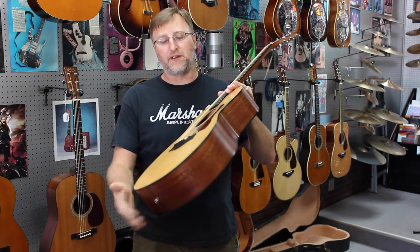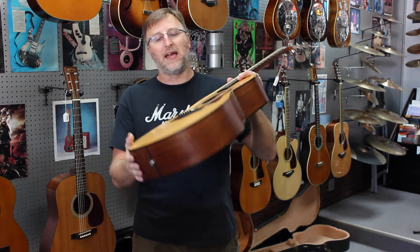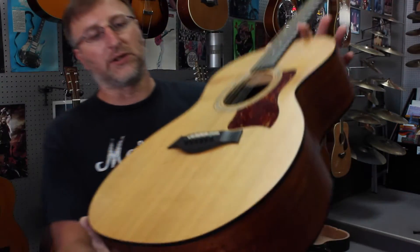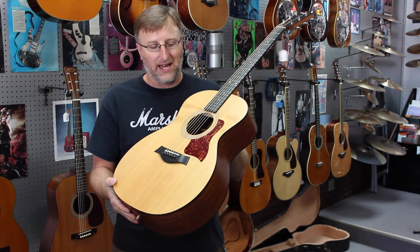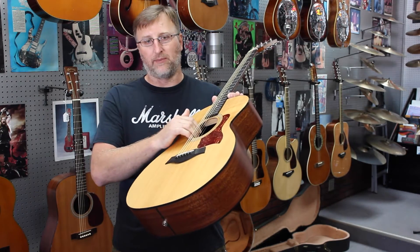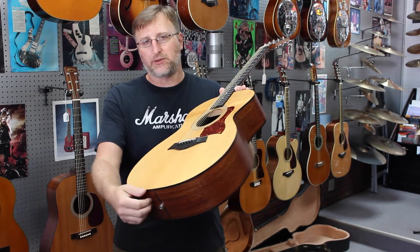I bought this from a friend of mine, and he has upgraded it with the Fishman transducer. He also put abalone ebony bridge pins on it as well. On the 214 series, they come with plastic ones I believe. But this guitar here, we're selling it for $550 with a hard shell case — all solid wood — with the Fishman system built into it. The Fishman system itself was $180 just for the parts.